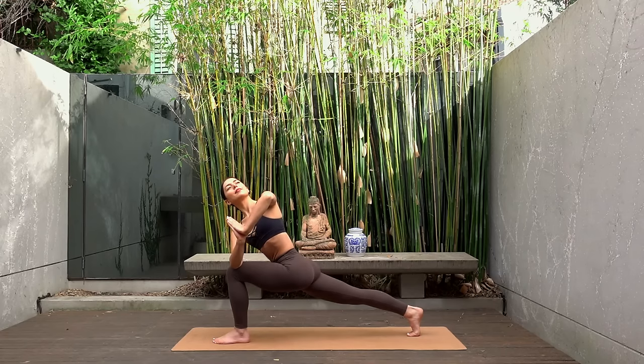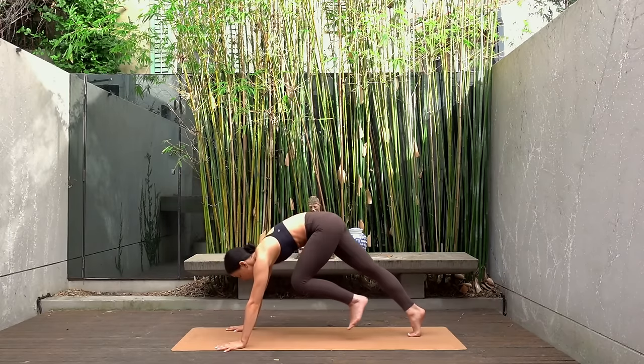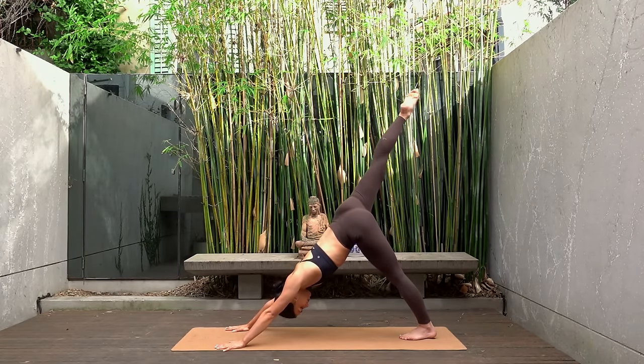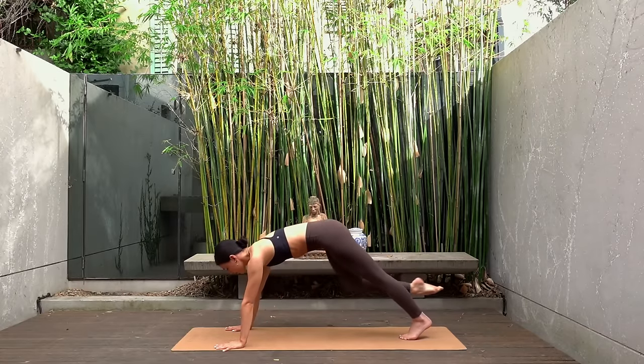Then release, lower your back knee and bring your hands back down to the mat. Let's shift back to our downward facing dog and get ready for the other side. Inhale lift your right leg up, exhale open your hip, bend your knee. Inhale square your hips off, extend the leg.